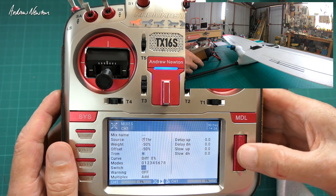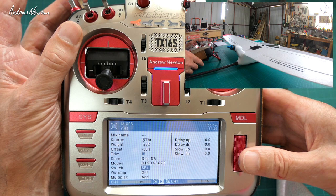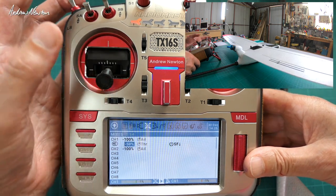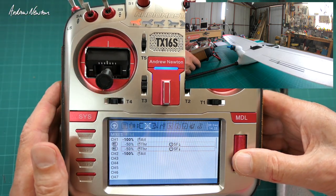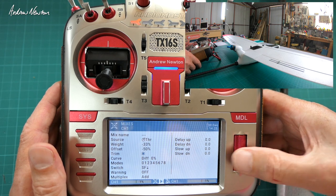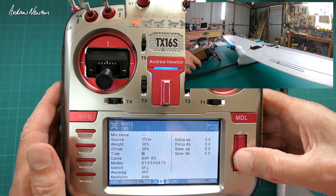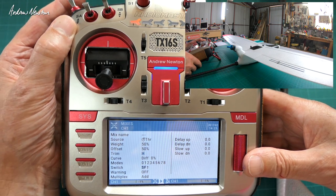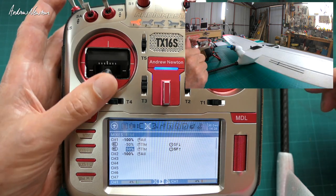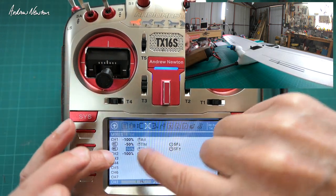Now we want to assign a switch to that — a two-position switch. Let's go for this one up here. SF down will initiate the spoiler-on action. Now let's do the flap action — same thing basically, but we want it to move in the opposite direction. So we'll change that weight to 50, offset to 50, and the switch position to F switch up. So now with the F switch back position we have flapper-ons, and F switch forward we have spoiler-ons.